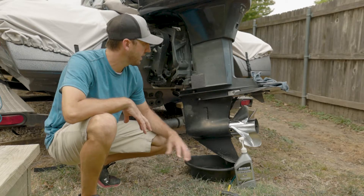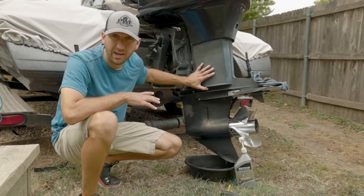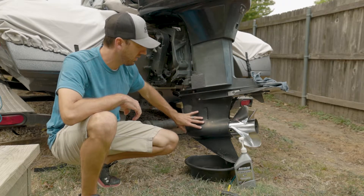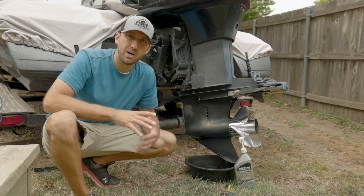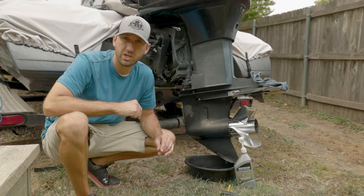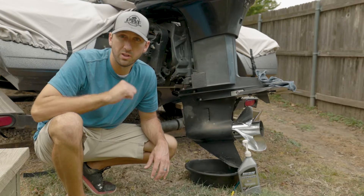Hey guys, Brandon here, and today we're going to be talking about changing the oil in your lower unit. This is a Mercury Outboard, a 90s model — it's a 175 — where we have the drain and the vent here on the side. Also, if you have water in your engine oil, don't panic. There are a couple little spots you can check and fix very easily to get that water out. So let's get into it.